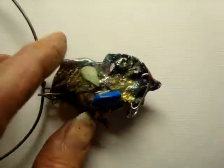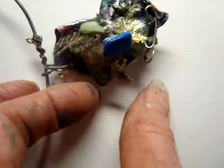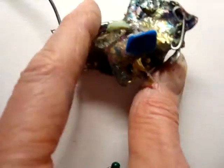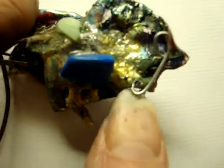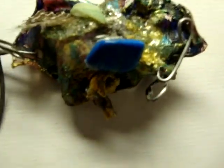This is a necklace that I made out of water bottle plastic. I think this was eco plastic made out of cornstarch, so it's really easy to form. I love it because this plastic is really soft and easy to work with.